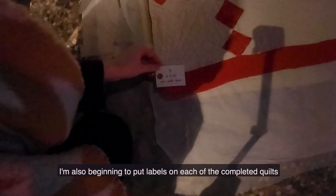I'm also beginning to put labels on each of the completed quilts, and that tells me where they're going to be hung in the gallery.